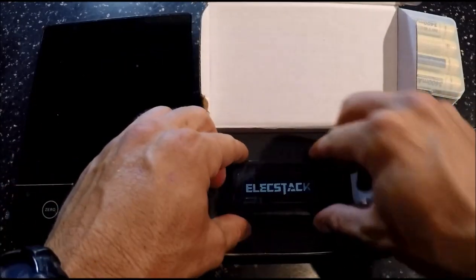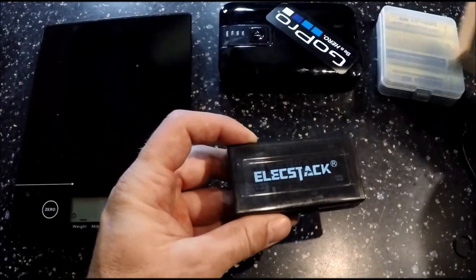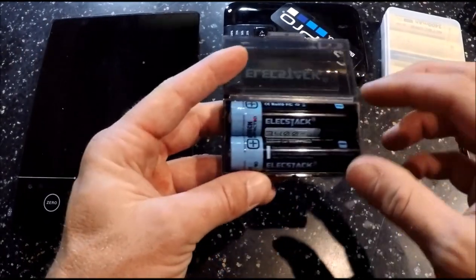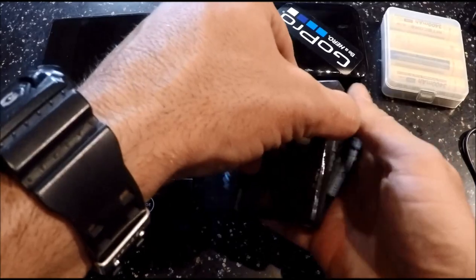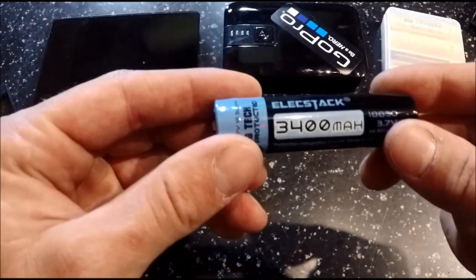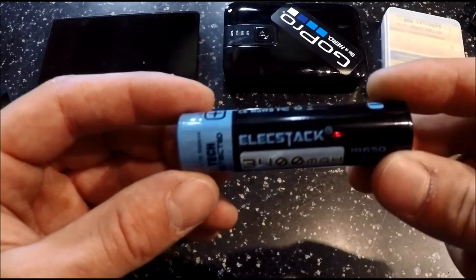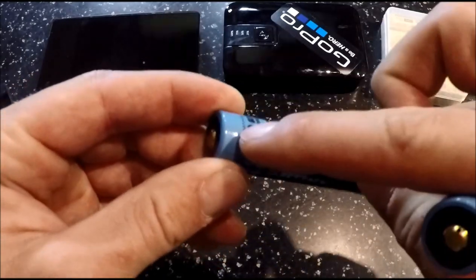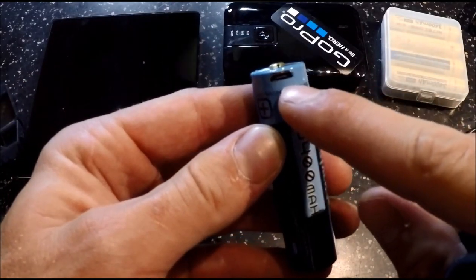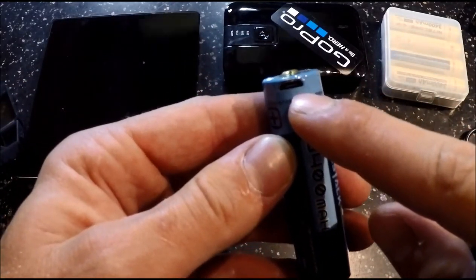And here we go — the batteries. The box is empty. Check this out: you get your own little battery case and two 18650 batteries. Here they are — 3,400 milliamp Electstacks. Positive terminal, negative terminal, and if you look close, a micro USB charging port right near the positive terminal.